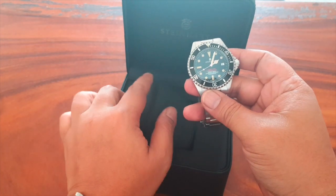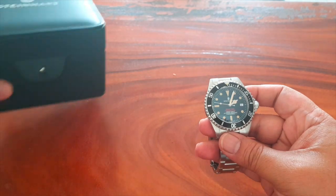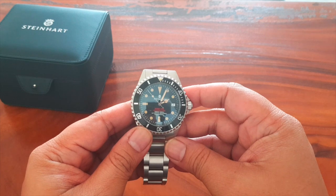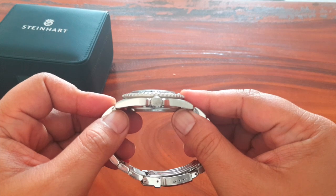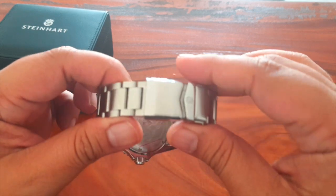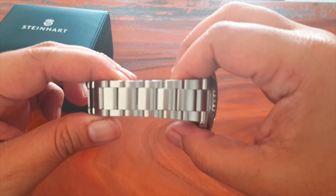Let's take a look at the specs. The movement is an ETA 2824-2 Elaboré. The case size is 42 millimeters in diameter, the height is 13 millimeters, it weighs about 212 grams, lug width is 22 millimeters, and it's made with sapphire glass with a medium dome.